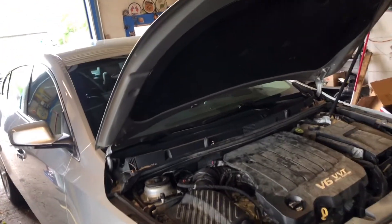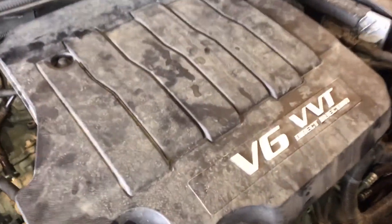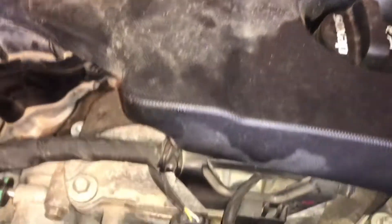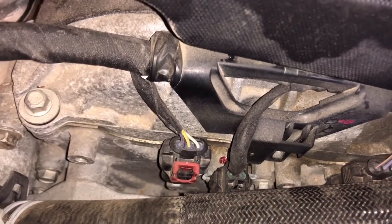We've got a 2015 Buick LaCrosse with the V6 3.6 liter — they put these in a lot of GM cars: Cadillac, Buick, Chevy. We've got a code P0014, and here's what you're going to be looking for.